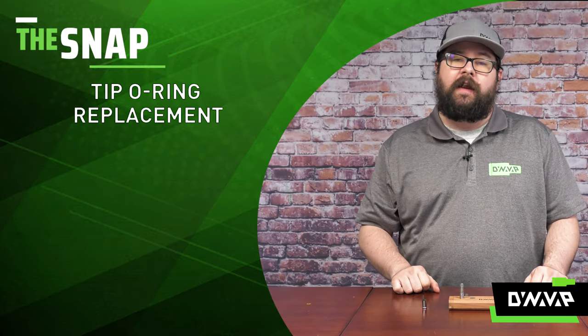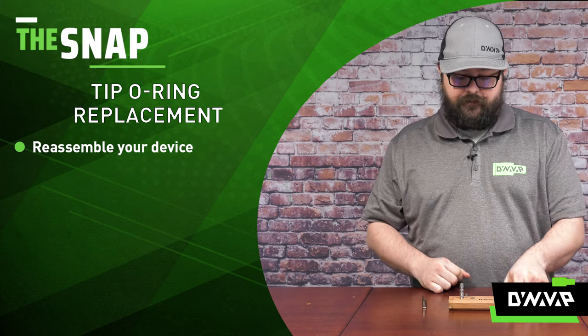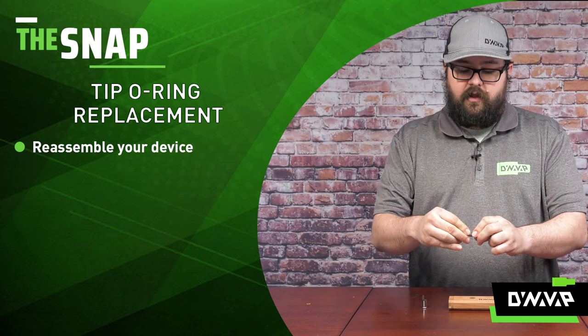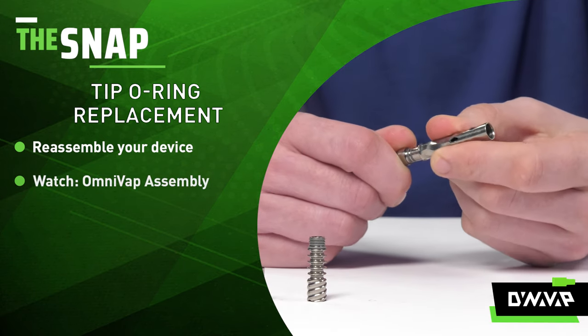Now that we've replaced all the high-temp o-rings on our tip, we just simply have to reassemble our device — take the condenser and the tip. If I'm going too fast for this part, please reference our video for the OmniVap assembly.